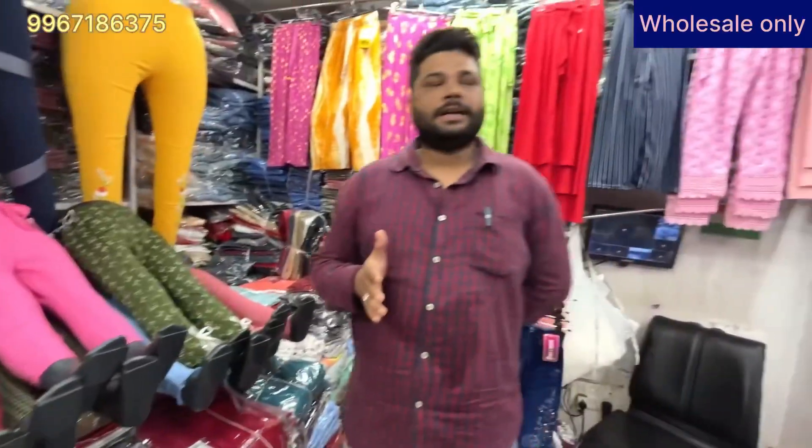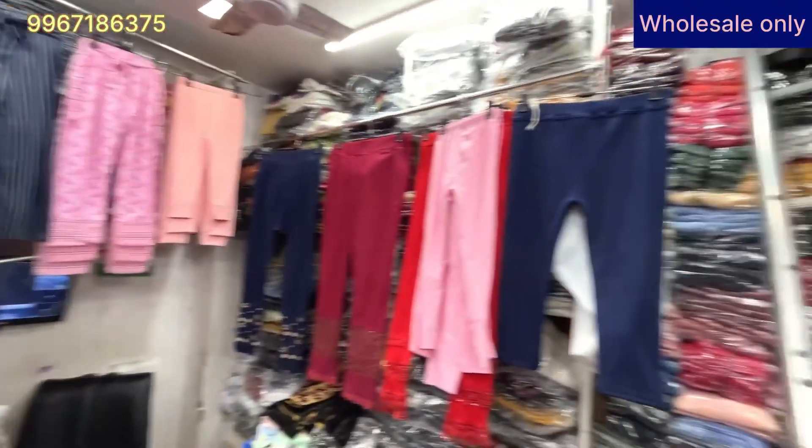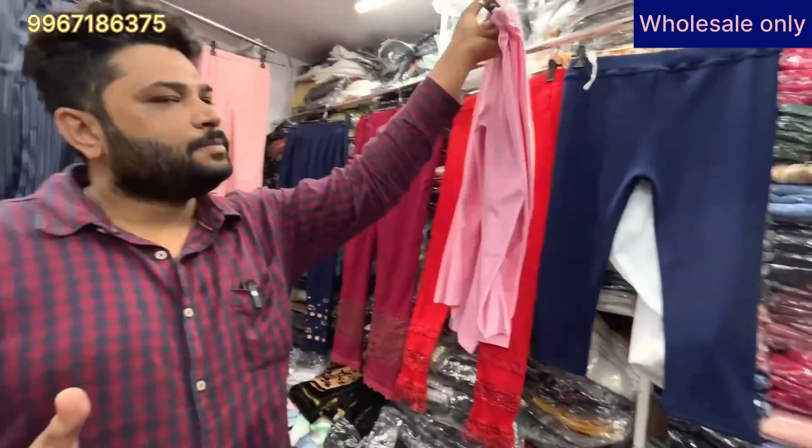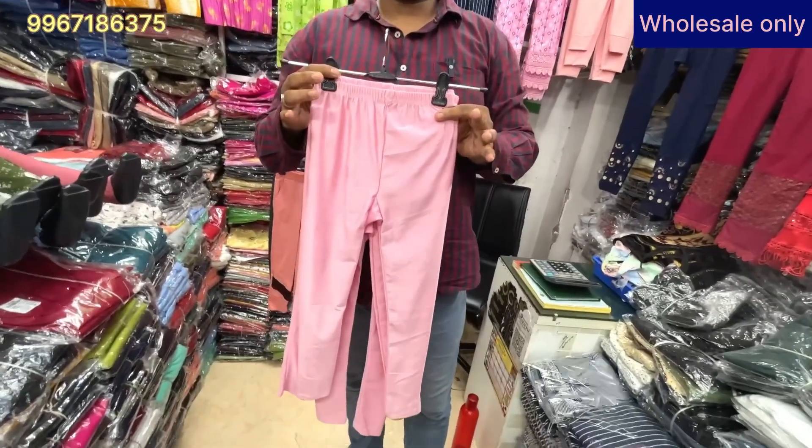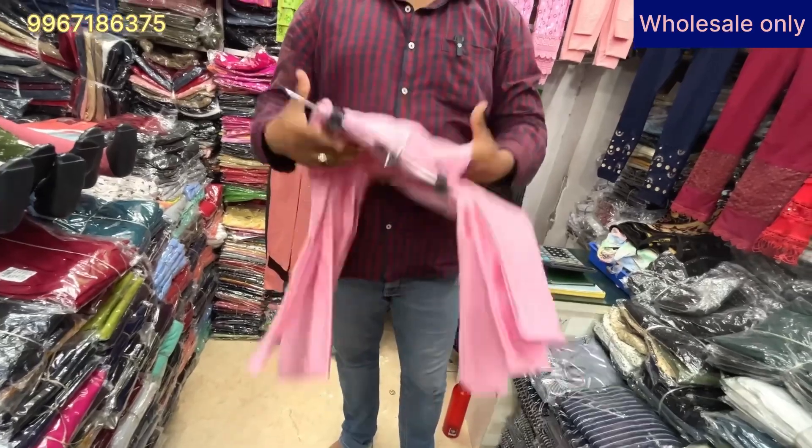The seller explains: my work is in bottom items — ladies lower wear in big sizes. You can get all types of variety: leggings, jeggings, plazos, denim items, jeans, everything — all available wholesale. The starting rate is 50 rupees. The starting item is Shining Lycra Leggings in sizes 32, 34, 36, with less than 50 colors. This stretchable item starts from 50 rupees.